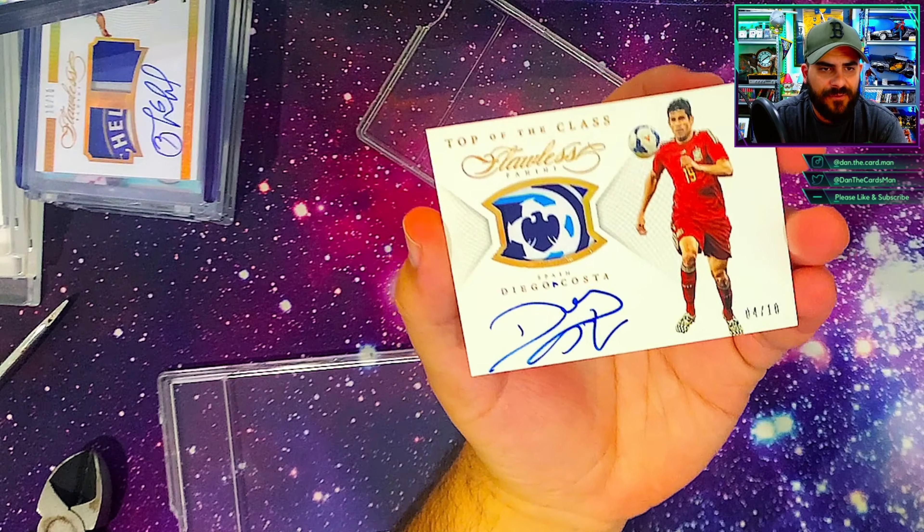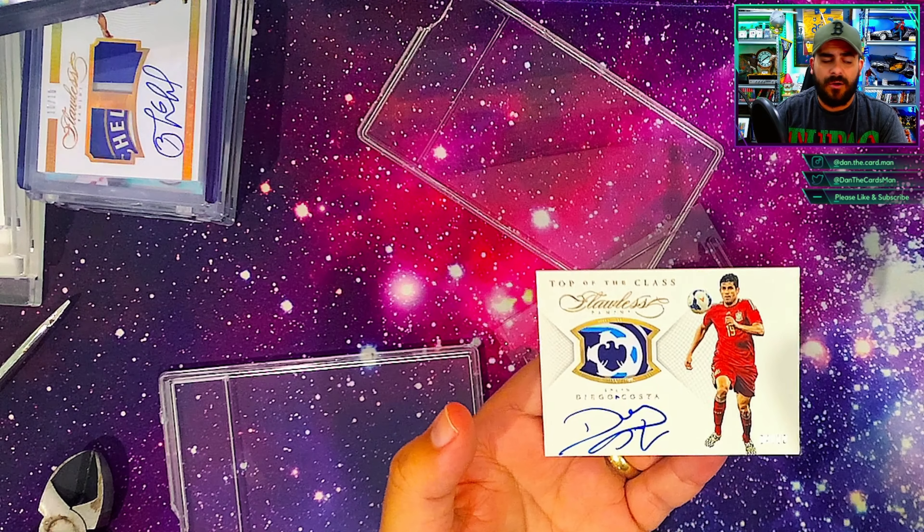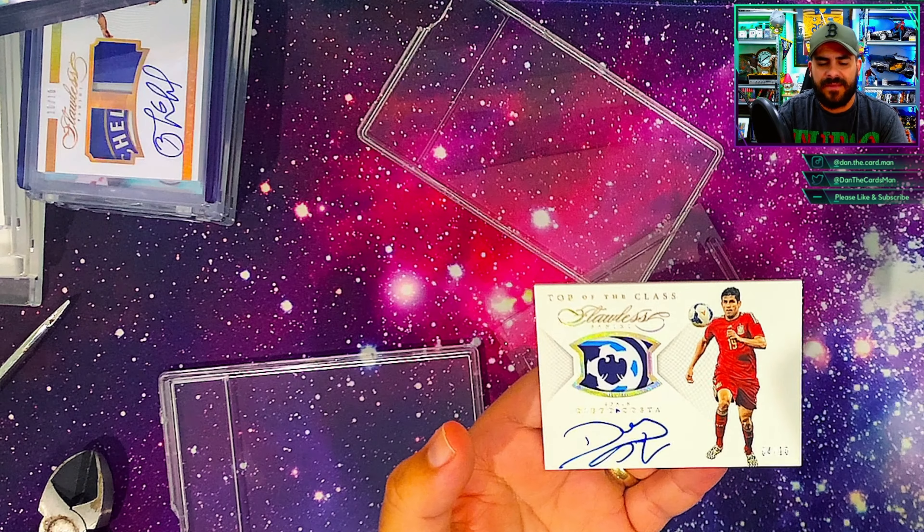Let's get that label out of there. It's not damaging the card — that was actually significantly easier than I thought. The slab wasn't that difficult to crack with the snips or the pliers. There's an insert in there to stop the card from moving, which is pretty cool, but the card is free.